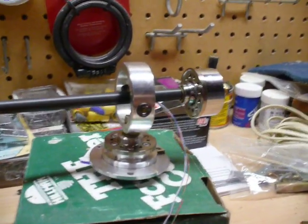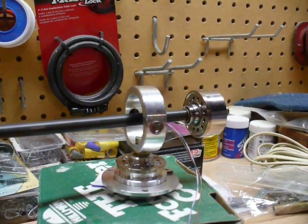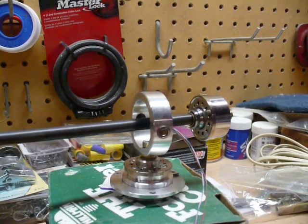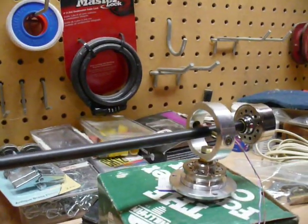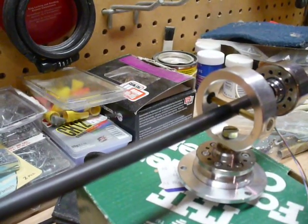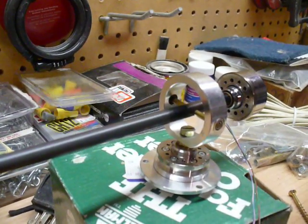I ordered some bearings off McMaster-Carr. Nothing special — they're not the top of the line, maybe a step down from that, but a little bit cheaper and they work just fine. They have a flange on them; it's a 1⅛ inch hole. I used a brass ⅛ inch rod, cut it to length, and that's what the tonearm is pivoting on. I drilled a ⅛ inch hole through the arrow shaft, stuck that in there — it's all force fit, just holds it nicely in place.